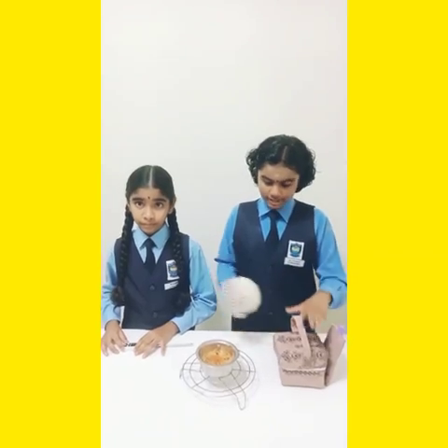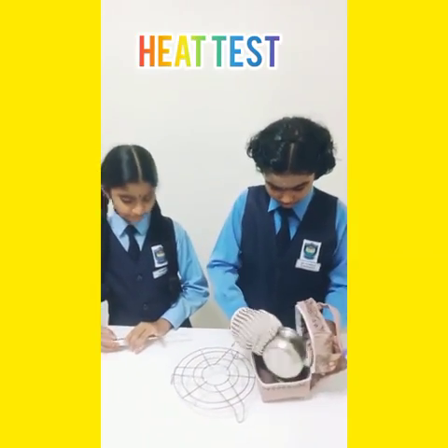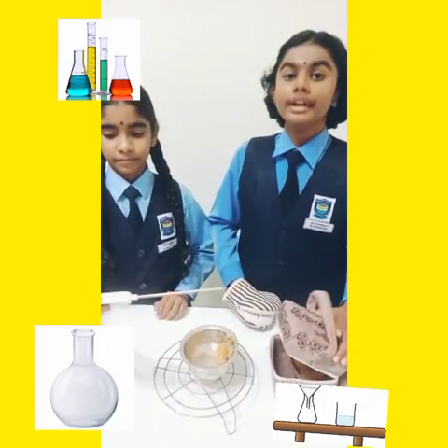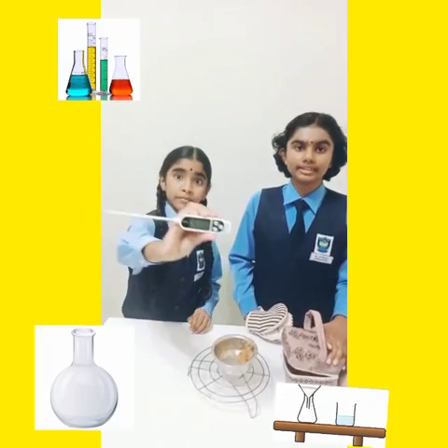Hi, I am Saranayana. Next, I will be doing a heat test on this lunchbox using Mihoad. First, let me put the Mihoad in the lunchbox. And let's take its temperature. Oh, it's 51.3 degrees Celsius.